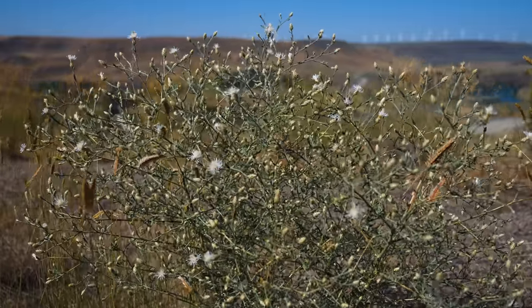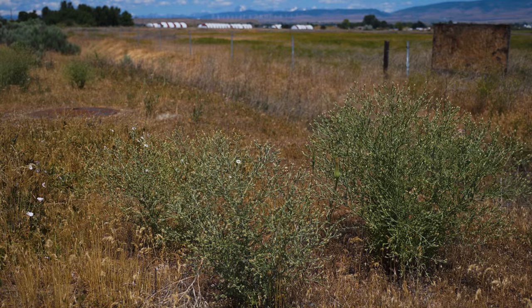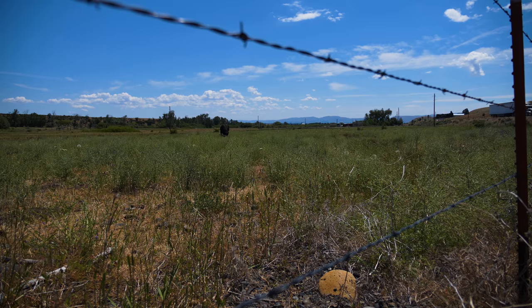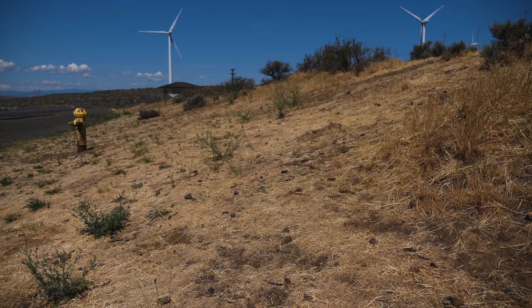Diffused knapweed is a biennial terrestrial weed, native to the Eastern Mediterranean and Western Asia. It was introduced into North America by 1907 as a contaminant in hay. It has been reported in most of Western and Northeastern North America, where it rapidly colonizes dry and disturbed lands.